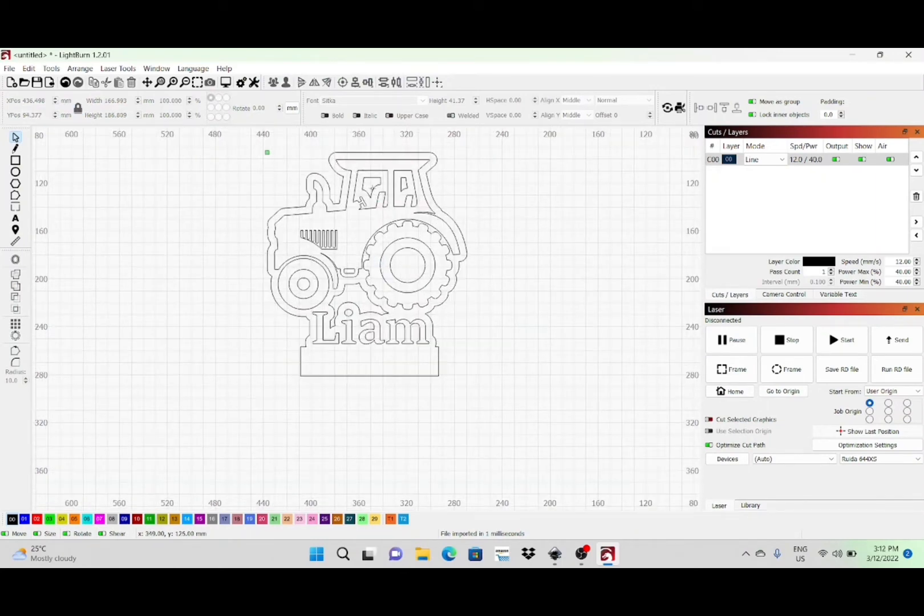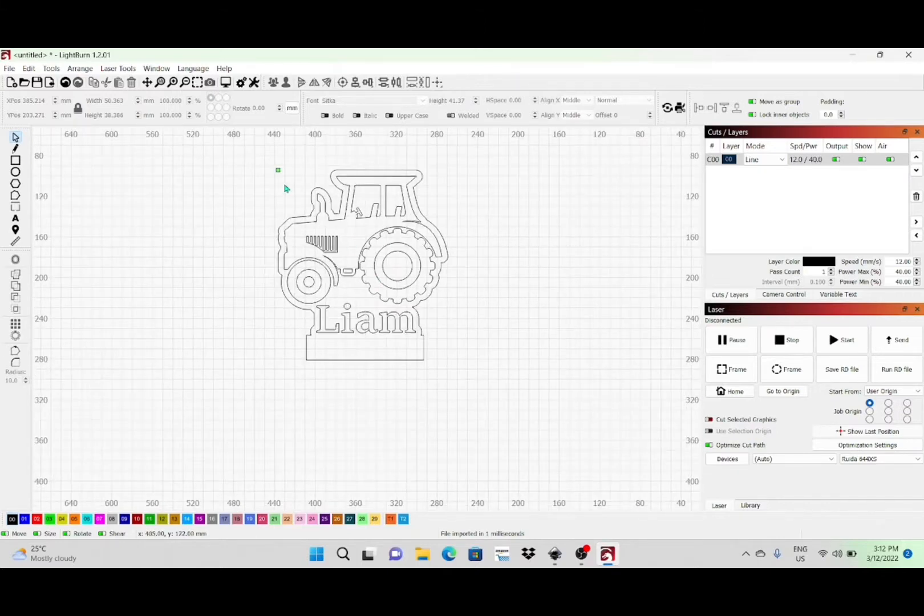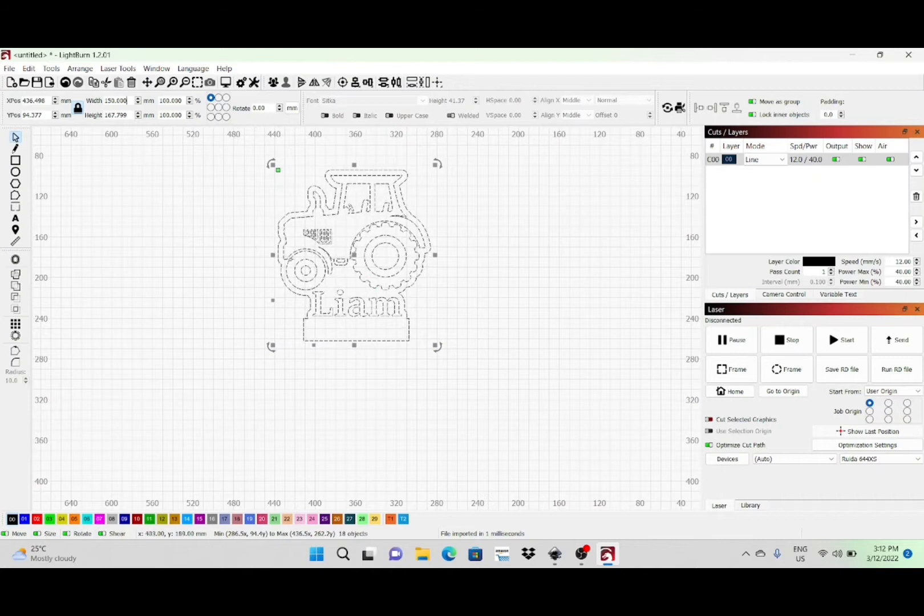What I need to do is go in, ungroup, and individually select and remove these little sections, because if I leave them in they'd get cut out — and I don't really need them at all. Basically, what's going to happen is it's going to engrave the tractor and the name Liam, and then cut that outside line. I'll resize this now — I probably want it around 15 centimeters high and I'll leave the width where it falls. That's pretty much the design. The bottom part pops into the wooden base — you'll see that later. I'll select the outside line and set that to a cut line for three millimeter acrylic.